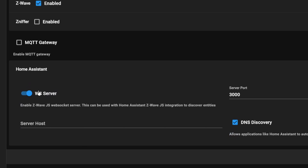Under the Home Assistant tab, make sure the WS server option is checked, and also make sure the DNS discovery option is checked. Leave the rest alone and then go ahead and save and restart if it prompts you to.